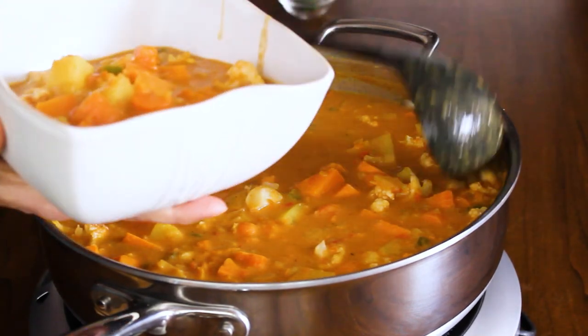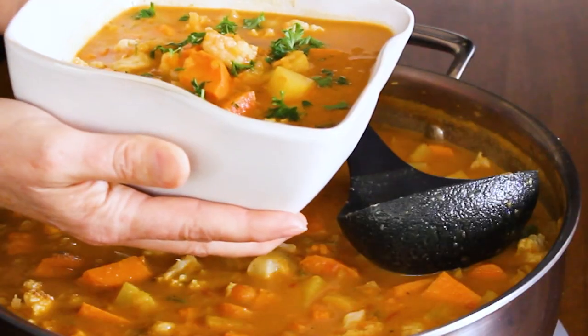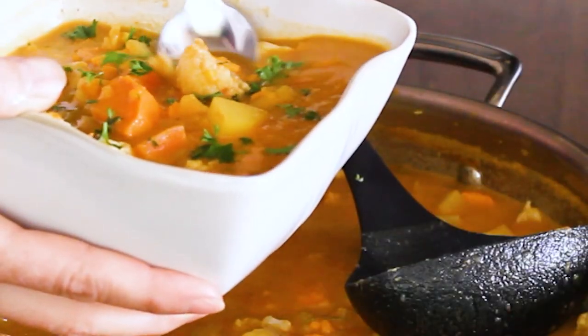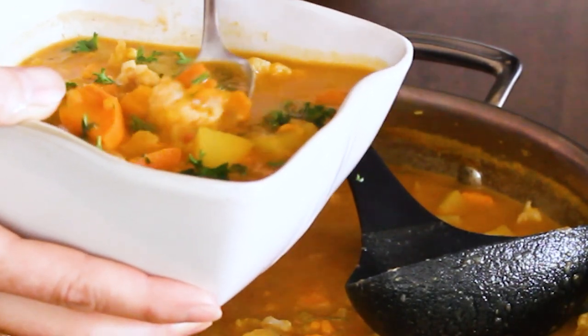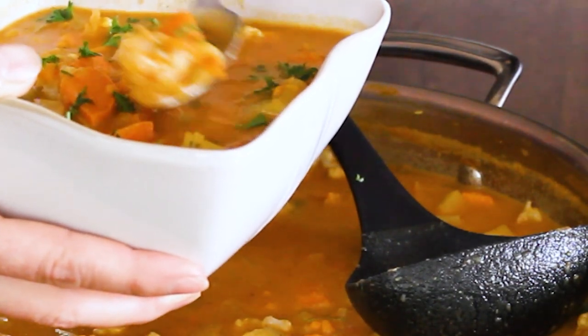Put it in a bowl and top it off with some chopped parsley for color. There you go — dig in. I hope you guys make this anti-inflammatory soup. Happy cooking and happy eating.